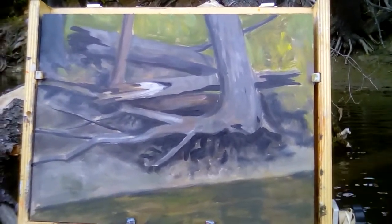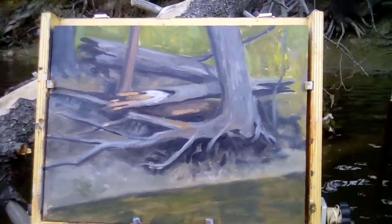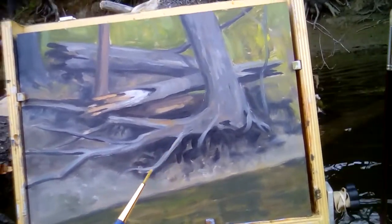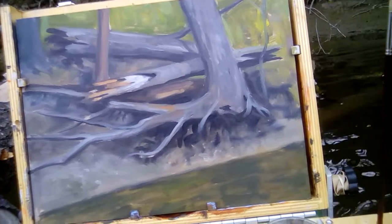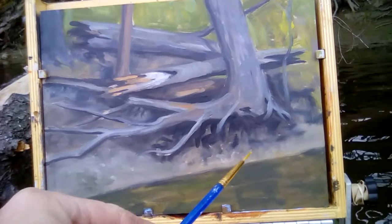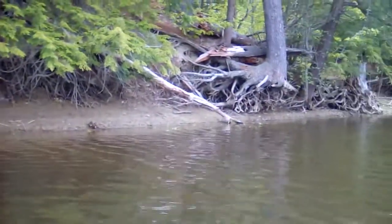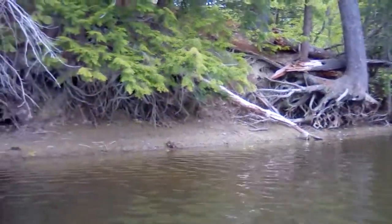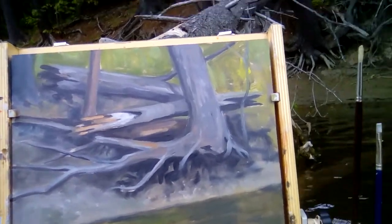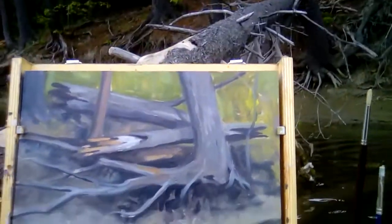Onward. It's coming along pretty good. Now I'm going to go in with my detail brush, size one. I'm going to do the tangle of root system that we see over here, then work on the water reflection a bit and I think I'll call it. Do some little suggestive trunks back there.